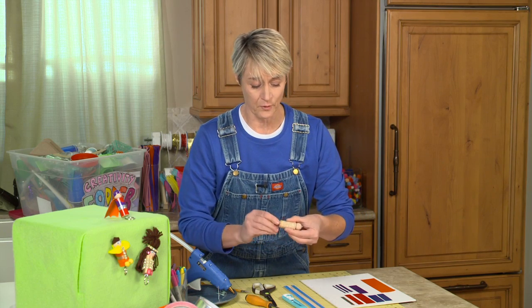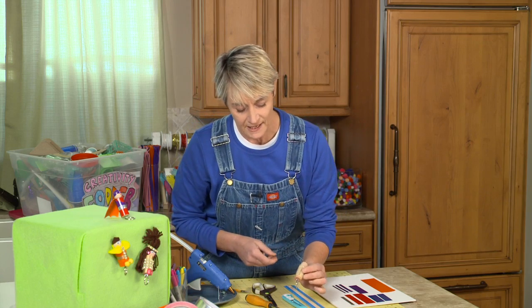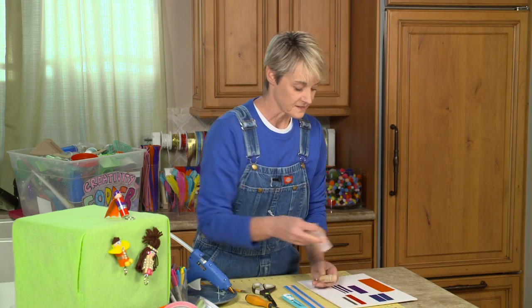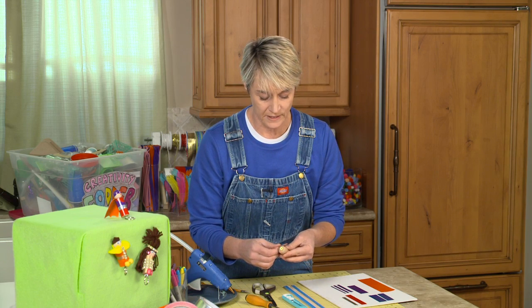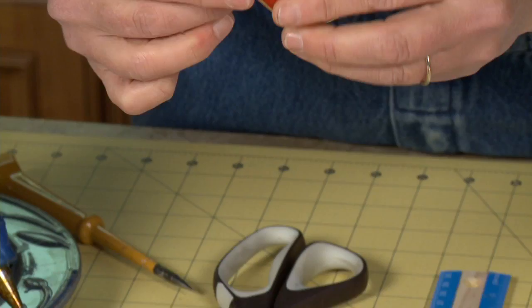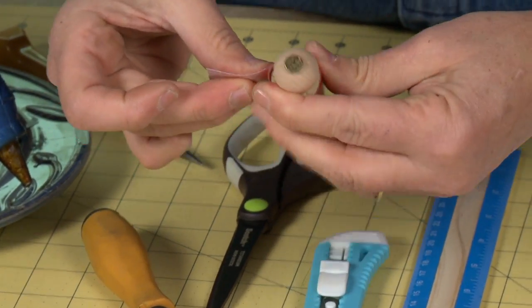And now you're at that point where you can really decorate this any way you want. I'm going to make them into a little person. I'm going to take some duct tape and give them a shirt. You could also add a pair of pipe cleaner arms — really this is where you get to have as much fun as you want.